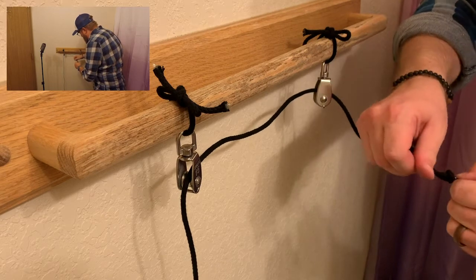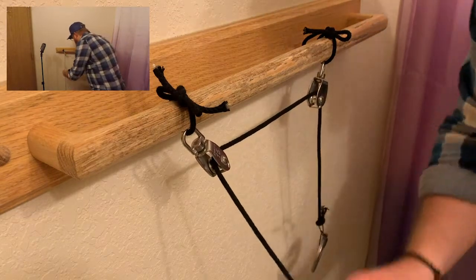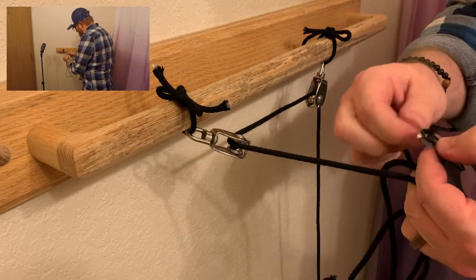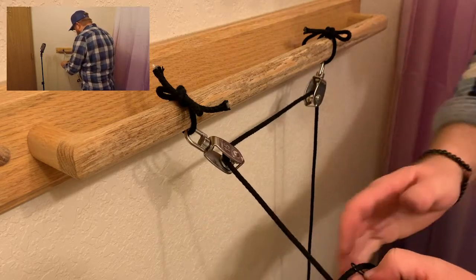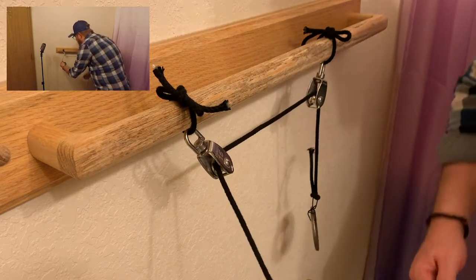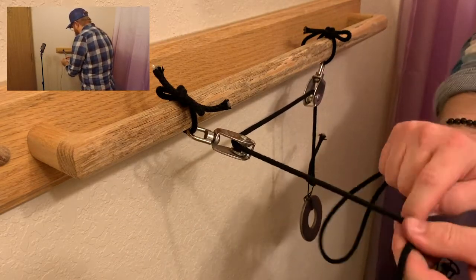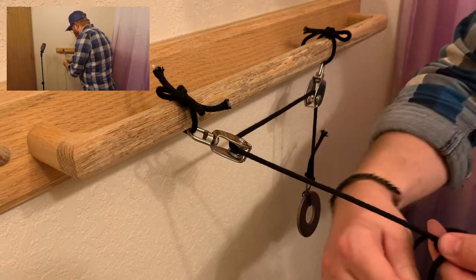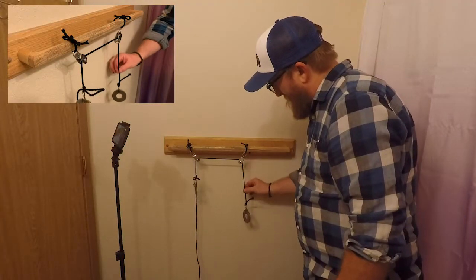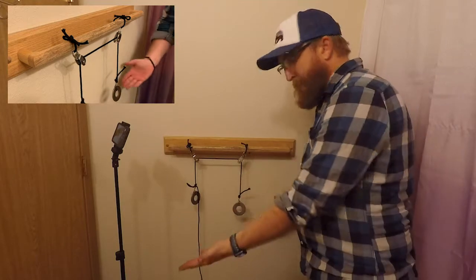This weight is going to simulate the load that's on the end of a line set. Then grab a second weight and attach it to the longer end of the line. You can use whatever kind of knot you want — a trucker's hitch or a half hitch — but try to balance them out and get them about the same distance away from the pulleys. Once you've done this, you can see that your load is perfectly in balance: one weight on one side as the operating line, and one weight on the other side simulating the load.